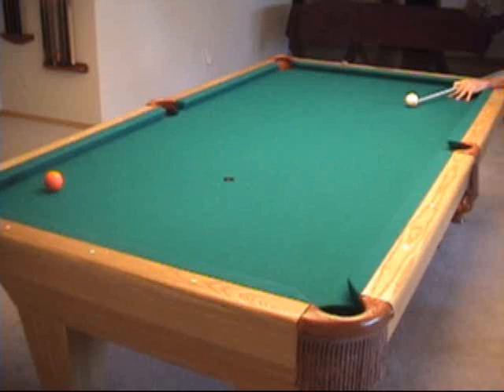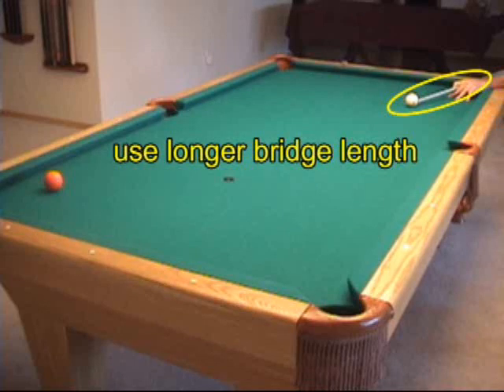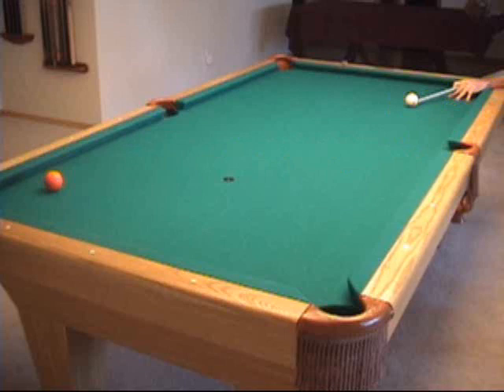One key to a shot like this is to use a longer bridge length so you can generate more speed with a smooth acceleration. Another key is to not jerk the stroke. You want your backswing to be smooth and slow, come to a stop, and accelerate smoothly forward.